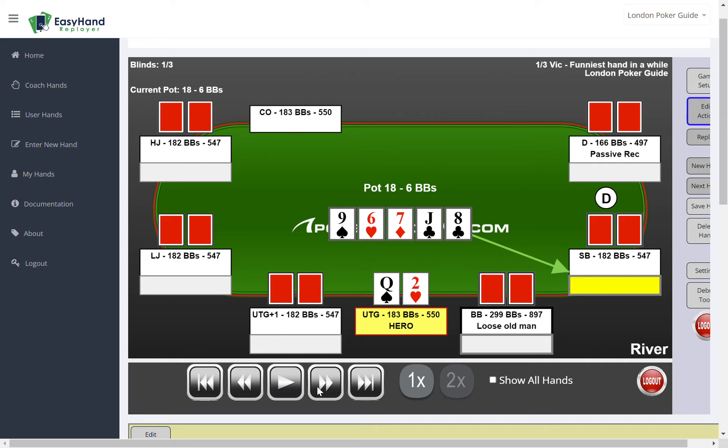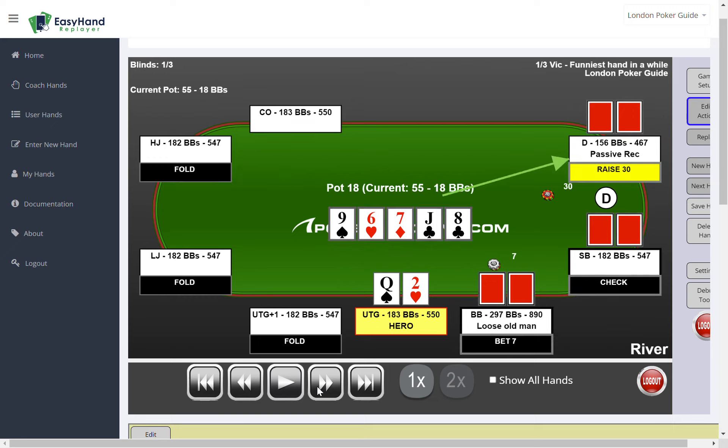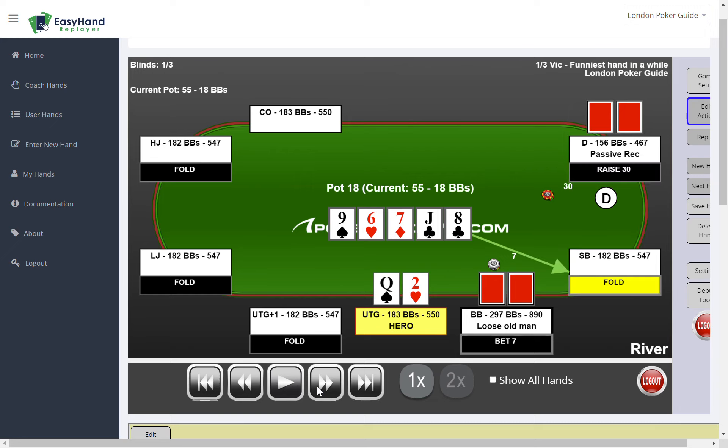Then we have the gin card — now there's a four-flush on the board. The loose player in the big blind just bets out fairly small, about a third pot. Most players fold except for our friend in the button seat, who raises it up to 30. A passive recreational player raising — wonder what he has. The small blind gets out of the way.